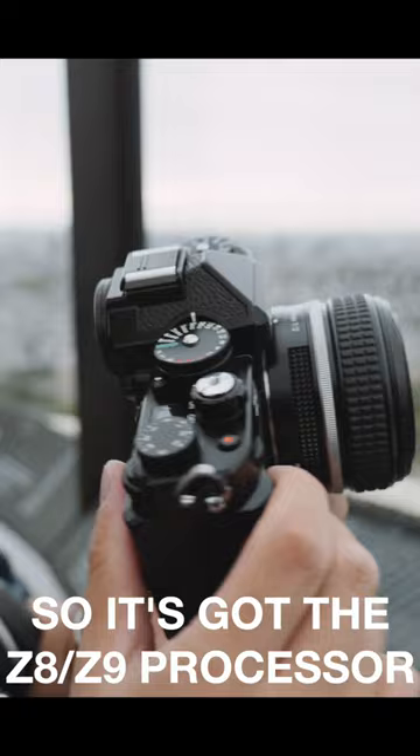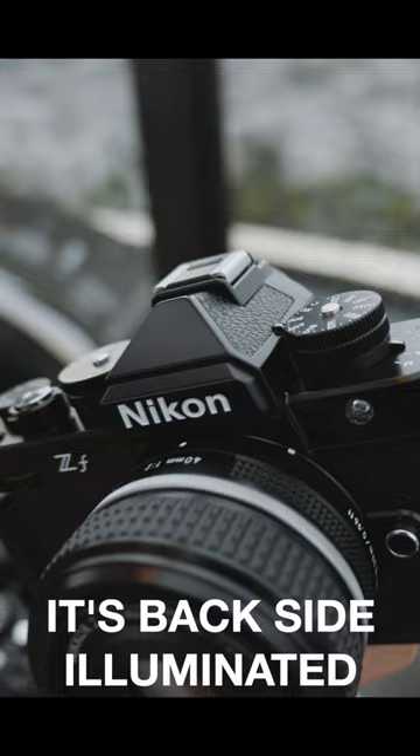It's got the Z8, Z9 processor. The sensor is 24.5 megapixel — it's backside illuminated, not a stacked sensor. It's got the autofocus, it's got the burst of the Z8, Z9.